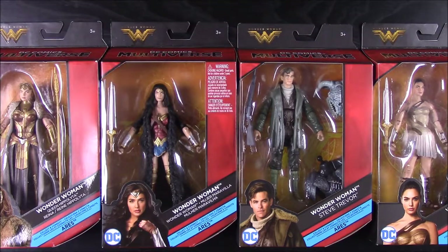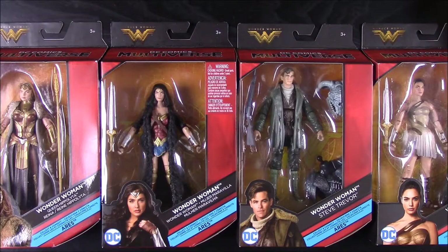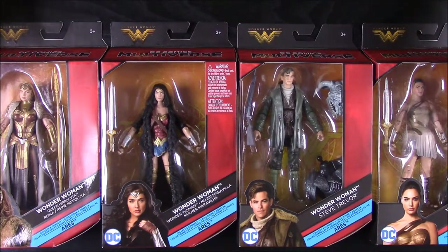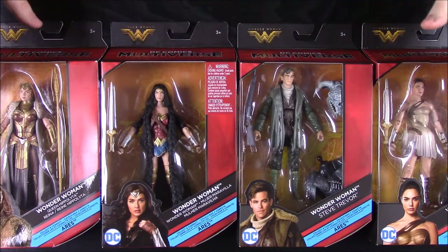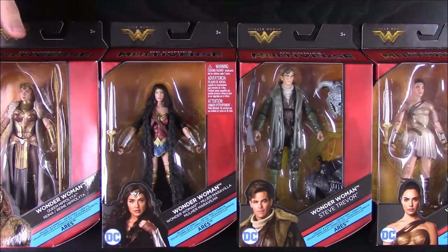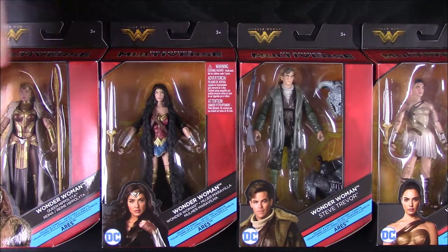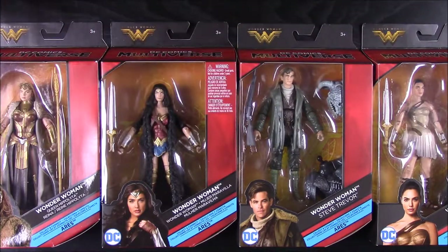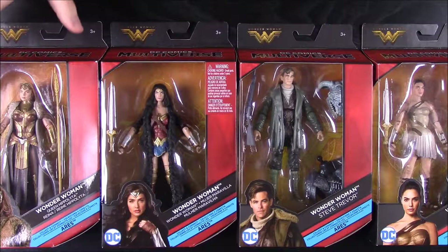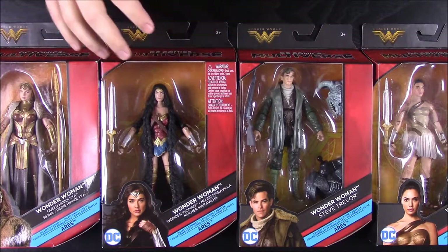What's up guys, Awesome Nerd Show again. Today we're doing an unboxing of the DC Multiverse Wonder Woman set. These are Build-A-Figure sets — similar to Marvel Legends, where you get a figure with each pack and they come with a piece to build something.